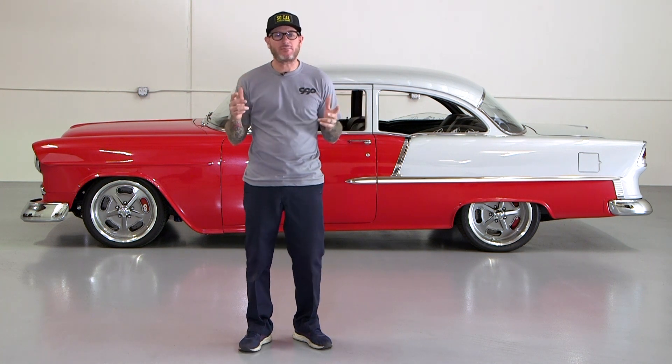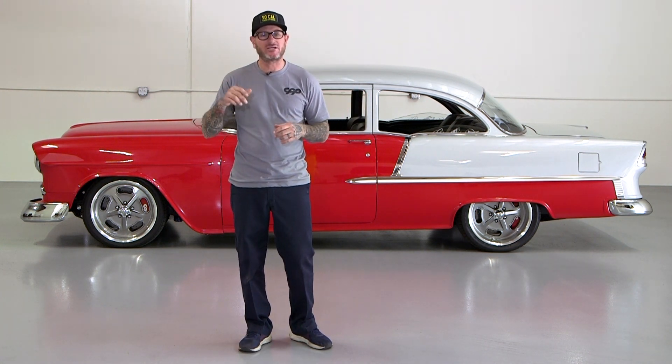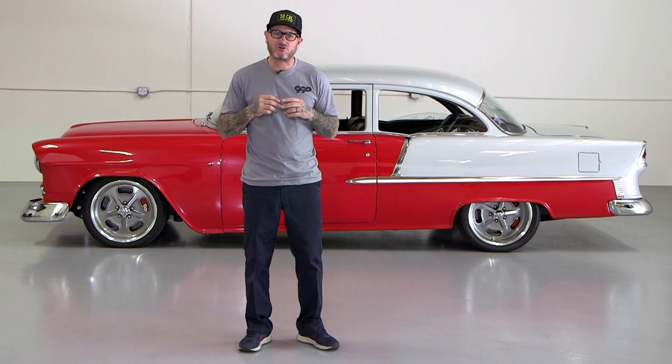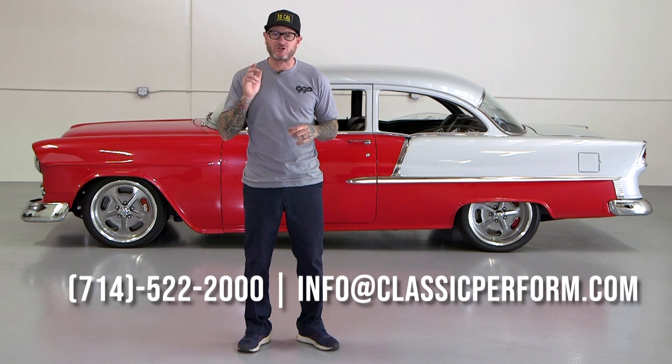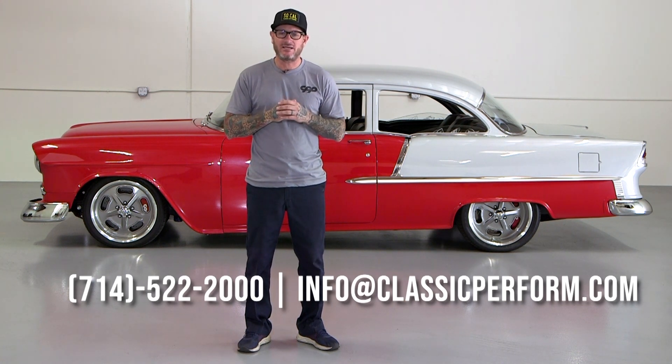Want to stay up to date on all of our latest videos? Make sure you hit the subscribe button below, then tap the bell icon so you get notified with any new content. Head over to ClassicPerform.com — if you have any questions, feel free to give us a call or shoot us an email and one of our knowledgeable sales reps will be happy to help. If you have any ideas for tech installs or tips, drop a comment. Thanks for watching.